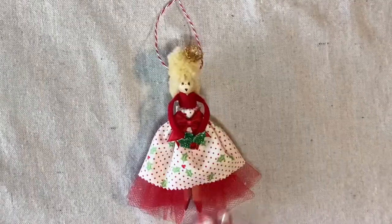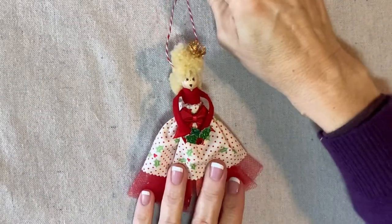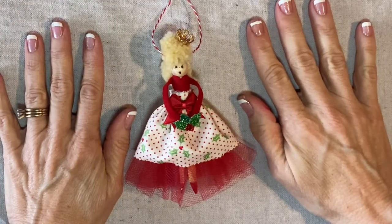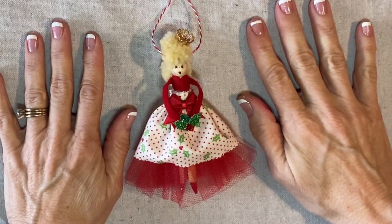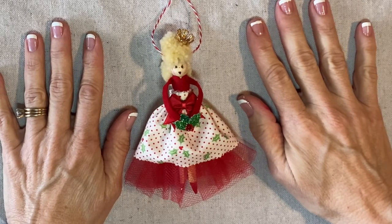And there we go — she's done! This is our Holly Princess clothespin doll. Thank you for watching my tutorial. If you're enjoying my videos, please like, share, and subscribe.